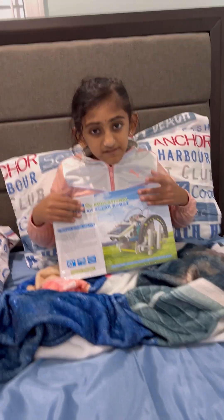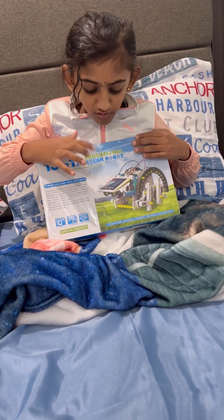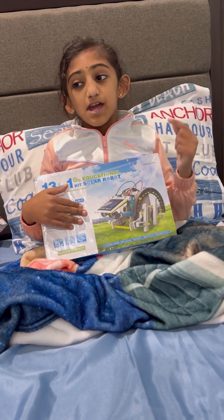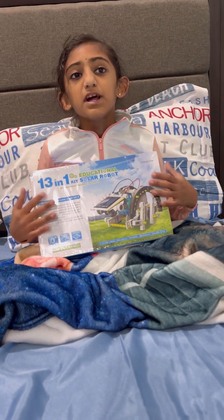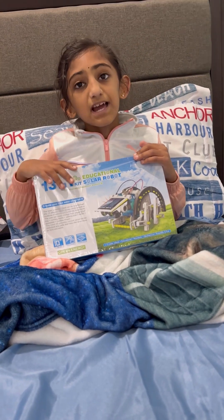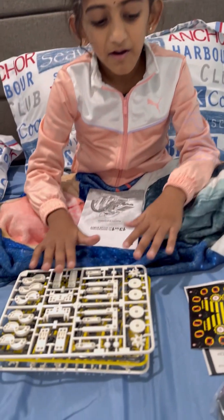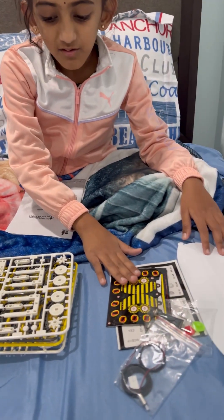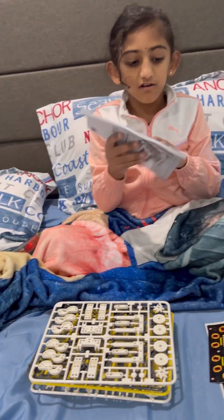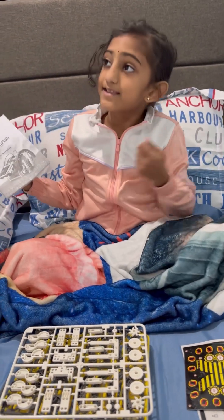Hi guys! Today I have this 13-in-1 solar robot kit that my dad got from India. Me and my mom are going to build it, and I'm doing this for show-and-tell. Hopefully you're excited. So these are the pieces we need to make the robot — I'm going to assemble it like in the picture, and these are the instruction manual. Now let's get building!